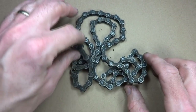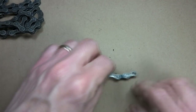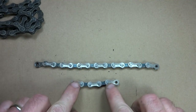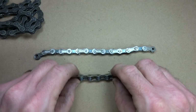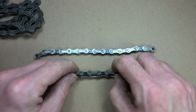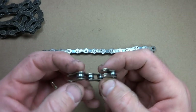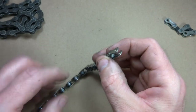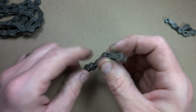Using a chunk of chain that I pulled off a bike that was just worn out, I cut off a couple sections of chain. This part here has three sections of the outer plates and two inner plate sections, so there are outer plates at both ends. And then this piece ends with an outer plate section there.